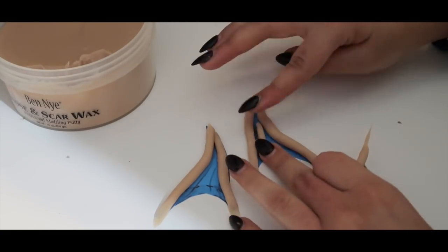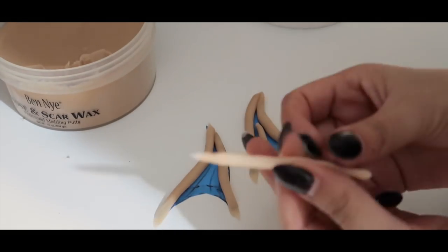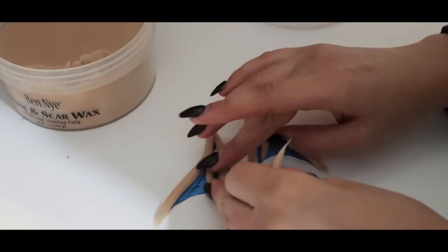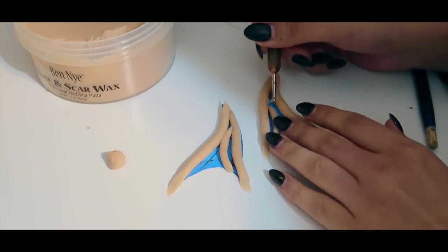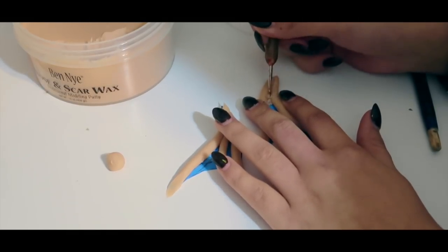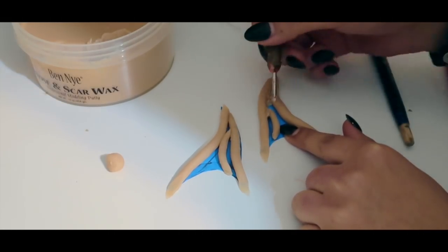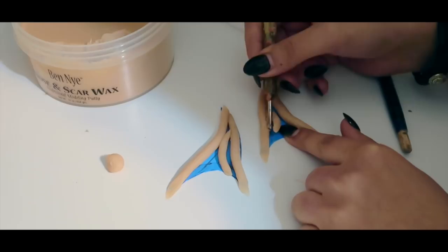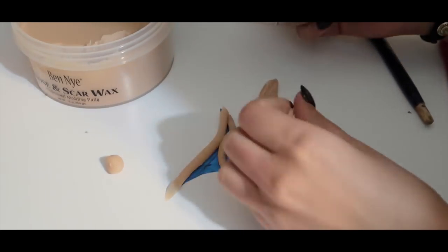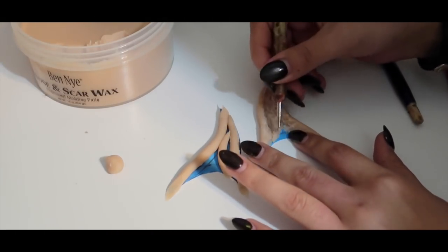Try to make sure that the thickness of the noodles are all the same. With the ballpoint tool, I gently press down all the edges of the wax inside and out while holding the entire ear so it doesn't move, and I smooth it out with my fingers every once in a while where I feel like it needs it.